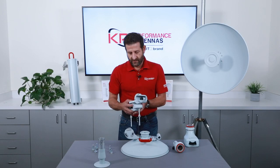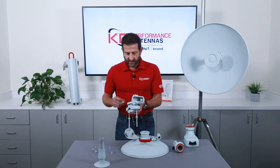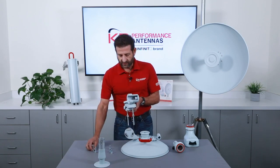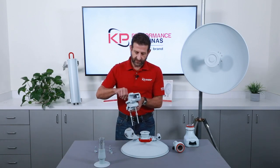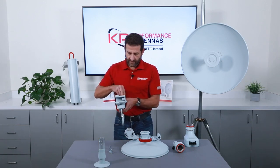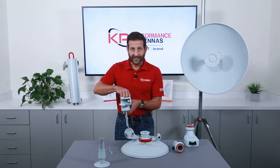You can assemble the rest of the bracket in any order that you wish. In this case, I like to put this one together first. It just goes on by three bolts and of course you'll want to tighten these down.